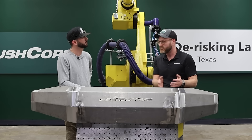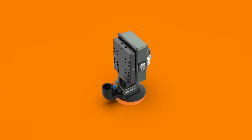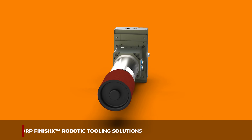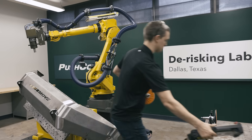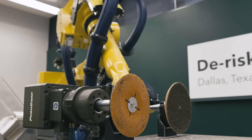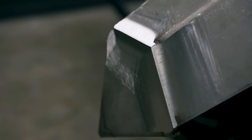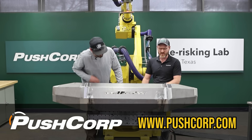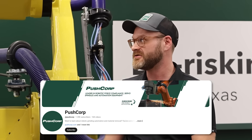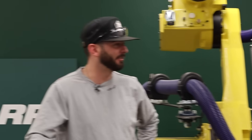We've got different pairings for different size jobs — this would be more of a medium duty job. We have pairings appropriate for smaller jobs with lighter duty welds, and if you need to hog off serious metal, we've got equipment that gets pretty big. If a customer wants their part demoed to see what automation looks like, we've got our demo lab here in Dallas, Texas and one in Montreal, Canada. You can find us at pushcorp.com for info on grind decks and demo labs, and we also have a YouTube channel with over 100 videos covering grinding, sanding, finishing, polishing, drilling, milling, routing, and more.